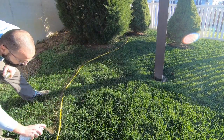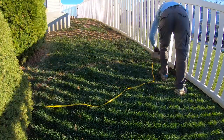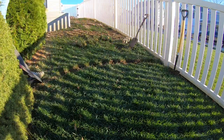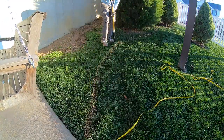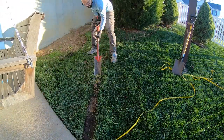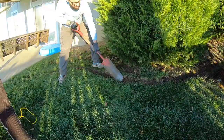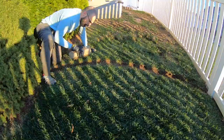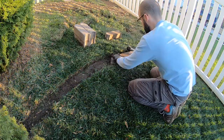Once I was done rerouting the downspout, I started marking off where I wanted the border of this landscaping to be with my tape measure and spray paint. I then took the width of the stone that was going to be along the border and started cutting that width along the spray painted line with my half moon edger and a square ended shovel, then started removing the sod. Once done, I tamped down the dirt nice and tight using one of the border stones and started working the stones in from there.